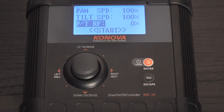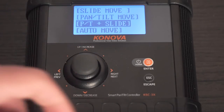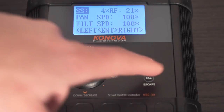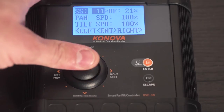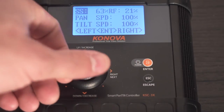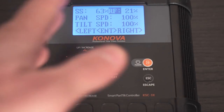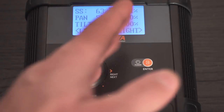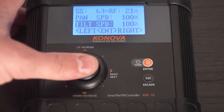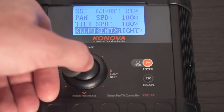Next you have your pan and tilt plus slide. SS is slider speed, so you can set your slider speed and how fast you want the slider to move. Then you have your RF — how much you want it to slow down, whether you want it to stop quickly or slowly. You have your pan speed at 100% and your tilt speed at 100%, so you hit enter and then you can control it left or right.